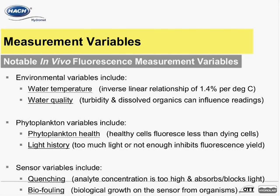Another notable phytoplankton variable is light history. Phytoplankton saturated with light or with little access to light fluoresce less than phytoplankton that receives a steady influx of light. Some scientists that seek the best possible data actually sample at night or take measures to dark-adapt their samples using opaque tubing, containers, and flow cells. Otherwise, taking occasional grab samples for laboratory quantification along with in vivo sampling is the most common method to minimize this light history variable.